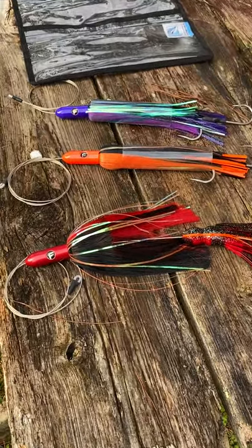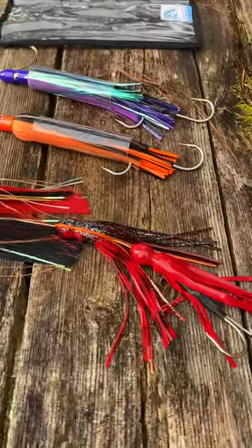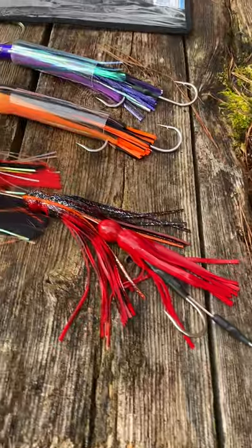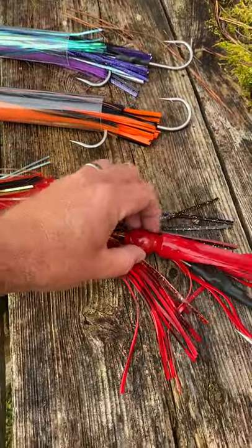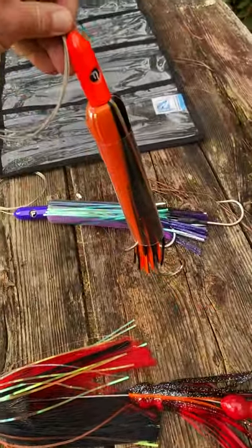These wahoo killing machines right here are our pre-rigged torpedo lanterns. We take our torpedo head and add a double nine-aught stiffed rig hook set on it. We take two of our skirts and fill the heads with three ounce egg sinkers, adding the full weight of these bad boys to a pound.